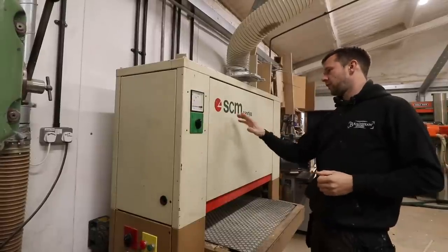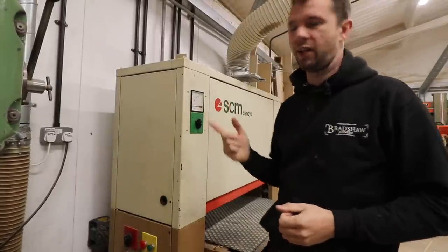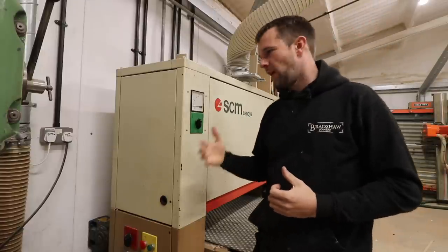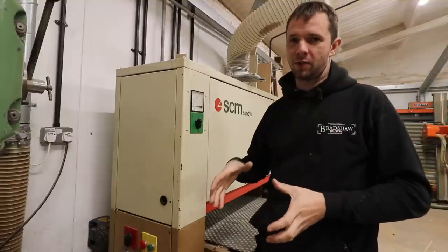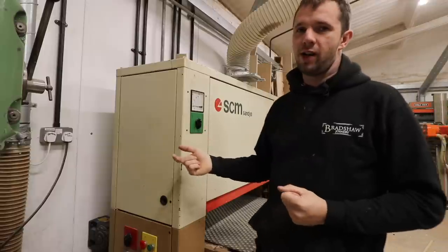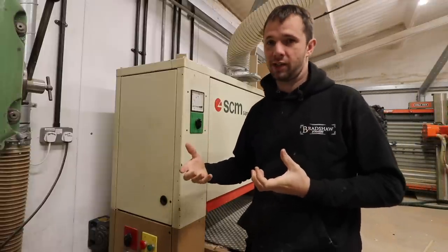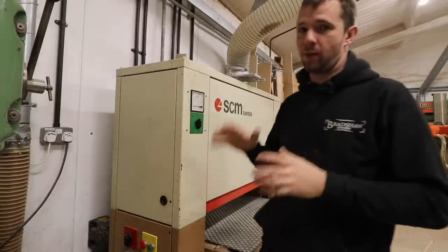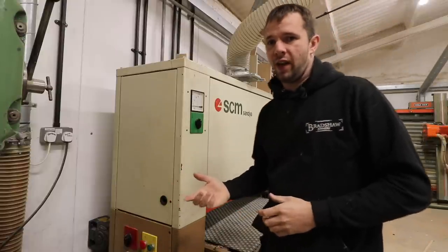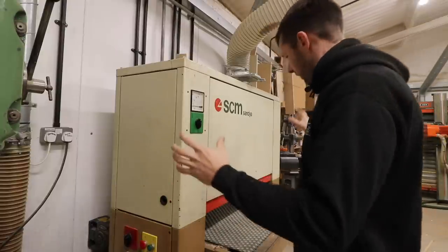The model I have here in the workshop is the SCM Sandya Uno. The 'Uno' means it's just a single belt. Wide belt sanders are available in multiple belts, so you can have a really coarse belt at the start of your sanding process and then further belts of progressively finer grit to achieve a really good finish and a lot of material removal in a single pass. I don't have that facility because I don't have the space.